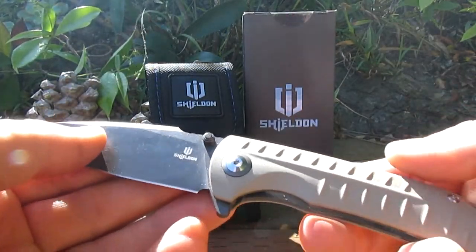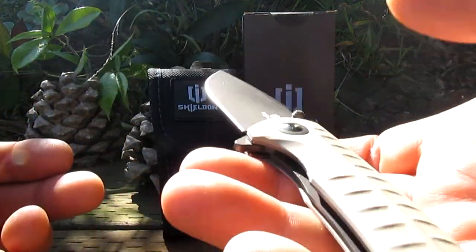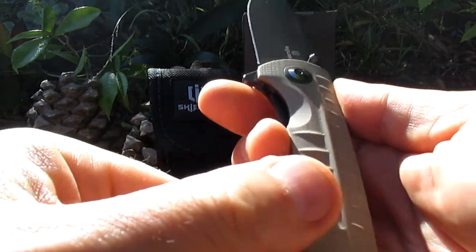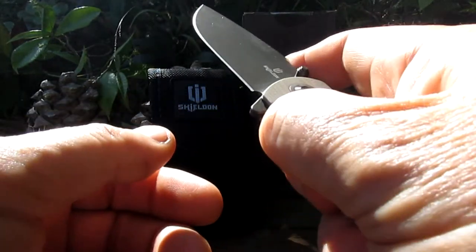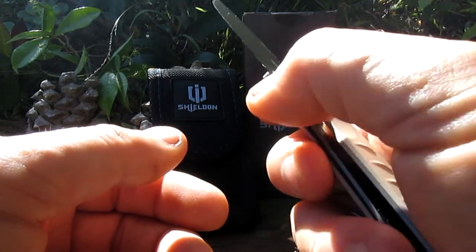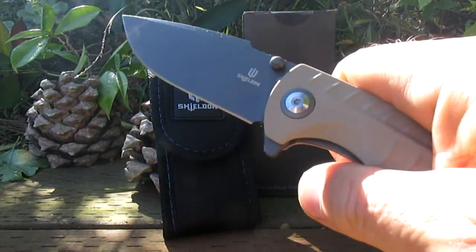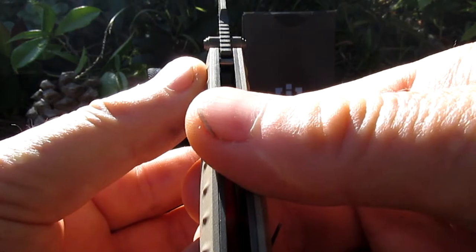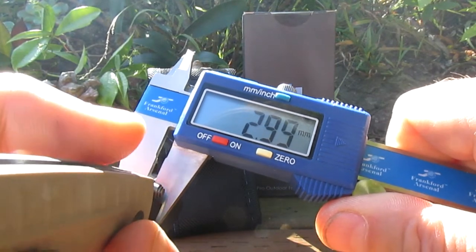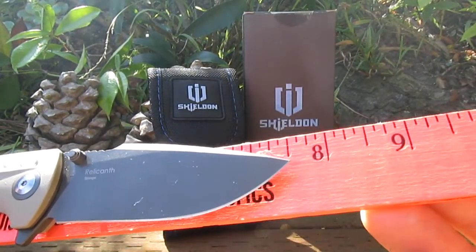This is a good EDC. It's not heavy — they call it 3.95 ounces. I don't have my scales here so I can't double check that, but sounds about right; doesn't feel heavy at all, feels nice. It's sort of scalloped out and you can access the liner lock release bar real easy. That detent feels great — I love that detent. Let's thumb flick it again. Pretty nice. Looks like about 3 millimeter blade stock, about a three and a quarter inch blade, overall length about seven and a half inches.